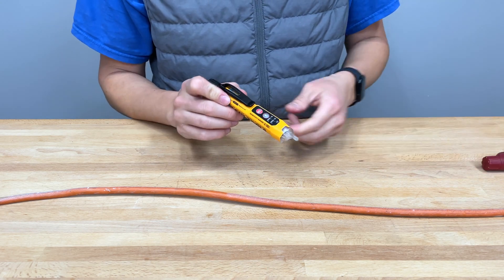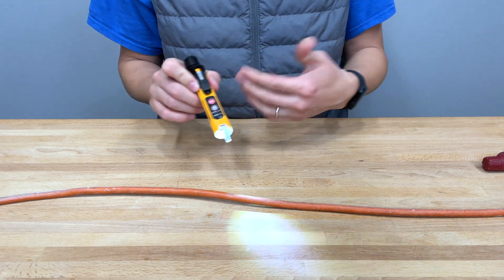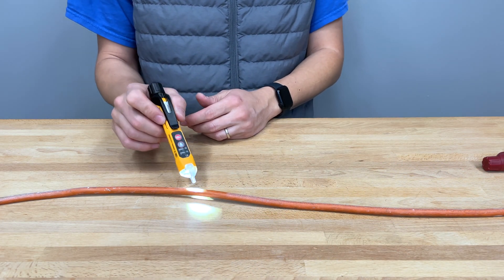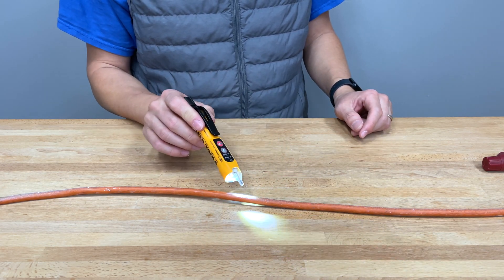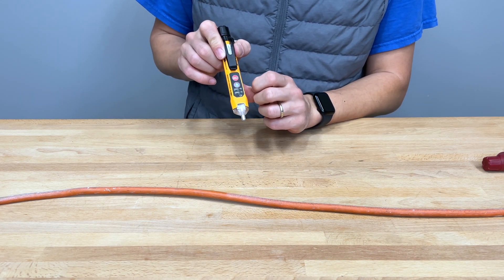The NCVT-3P has additional functionality with the flashlight. You press the flashlight button and the flashlight will come on. This is pretty helpful — a lot of people are going to think it's a gimmick, but you can actually use this flashlight by itself without using the contact voltage sensor. If you had it in your toolbox and you just needed a quick light, you can pull it out and use it. It's not super bright by any means, but you can definitely get some use out of it. Press it once to turn it off.